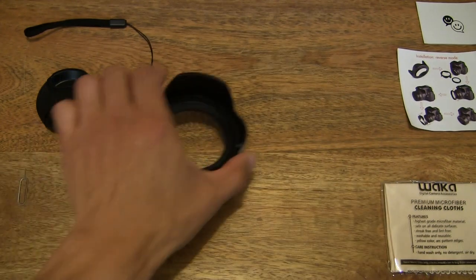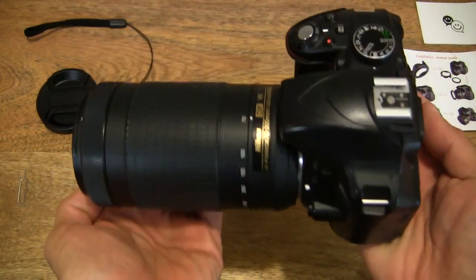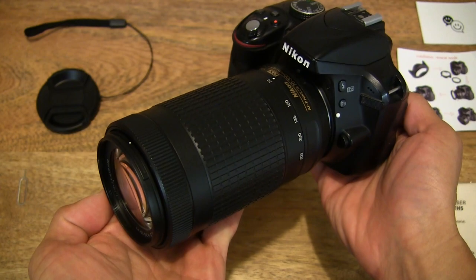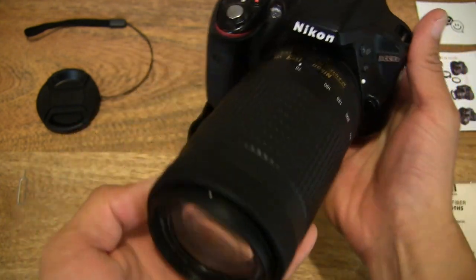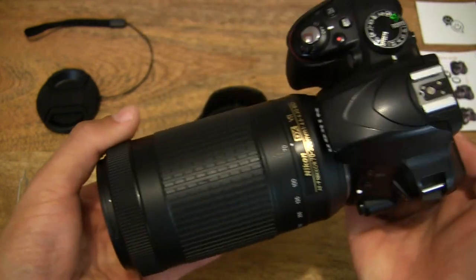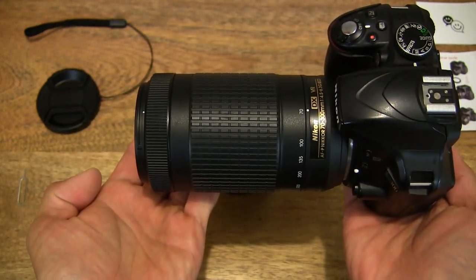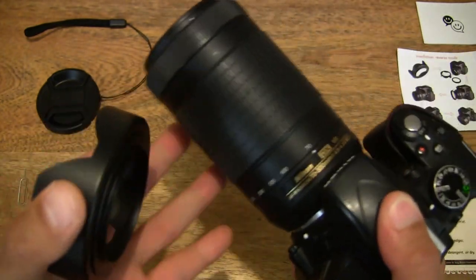Bringing out my Nikon D3300 DSLR camera. It's fitted with a Nikon Nikkor 70 to 300mm VR lens, which I've unboxed on the channel before — so you can always have a look at the unboxing of this lens.